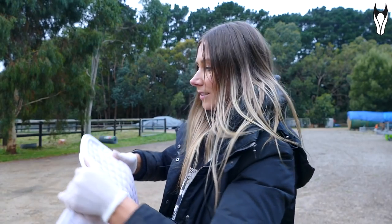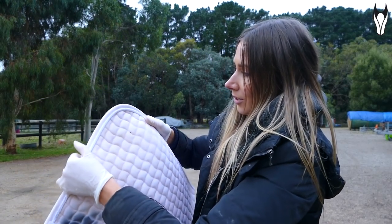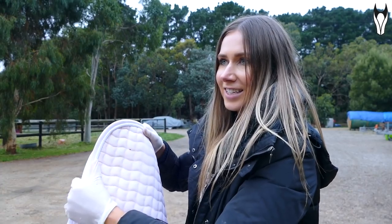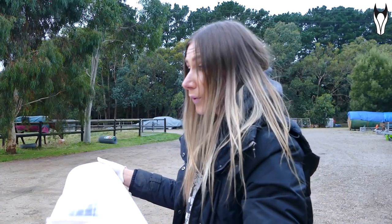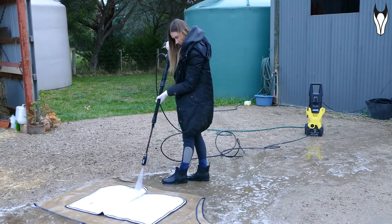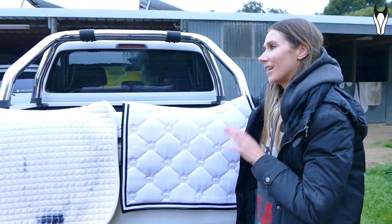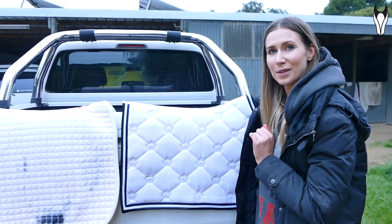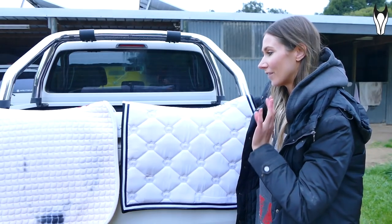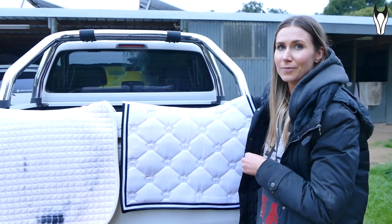I'm really questioning the lemon juice hack right now because the rust still appears to be on the saddle pad. It's still yellow around the rust — so it didn't get rid of the rust and now I've got a yellow stain on my white pad. I'm hoping the magic really comes through in the washing machine. The pressure hose actually seemed to do more than any of the bleaching at this stage, and I can still smell the bleach even after pressure hosing it.